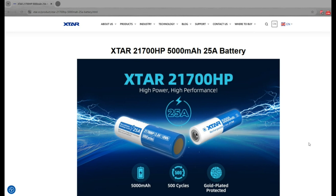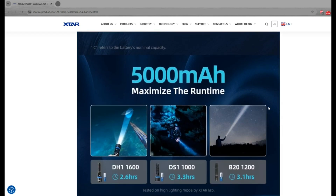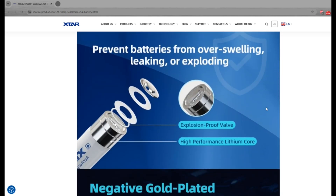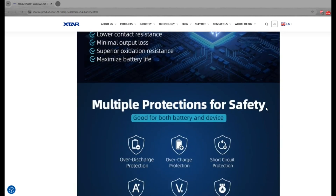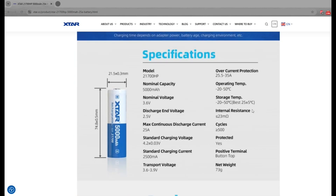Please let me know in the comment section down below what you think about the new Xtar batteries. If you have used them or have any questions, please leave them below. Hit the like button and the subscribe button to support the channel and not to miss any future videos. Thank you so much for watching and we'll see you in the next one.